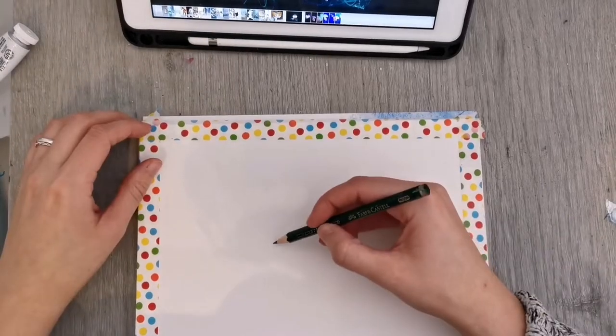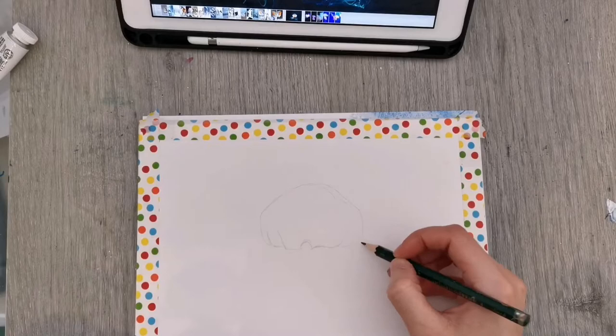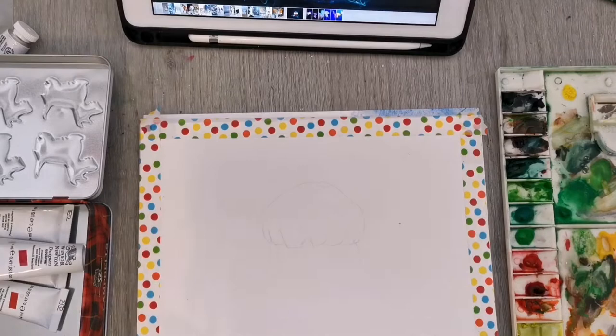Hi there, my name is Anna and welcome back to my art channel. In today's video I'm painting another jellyfish. This time I'm using gouache — I painted this painting a good while ago, I think in January of this year, but now I've got around to doing the voiceover. As you can see, I've already sketched out my jellyfish, or at least done some indications of where the head is.